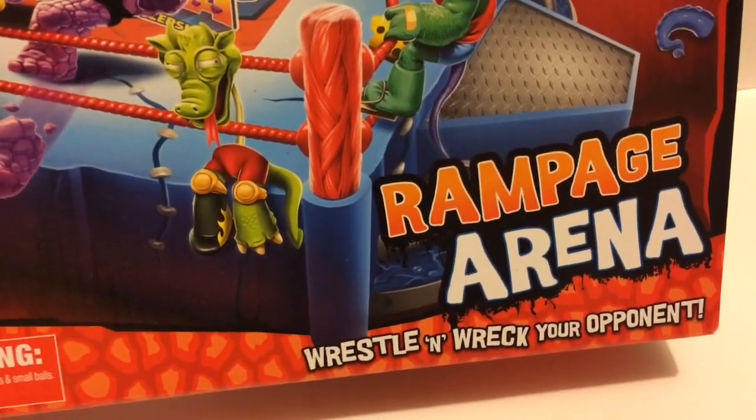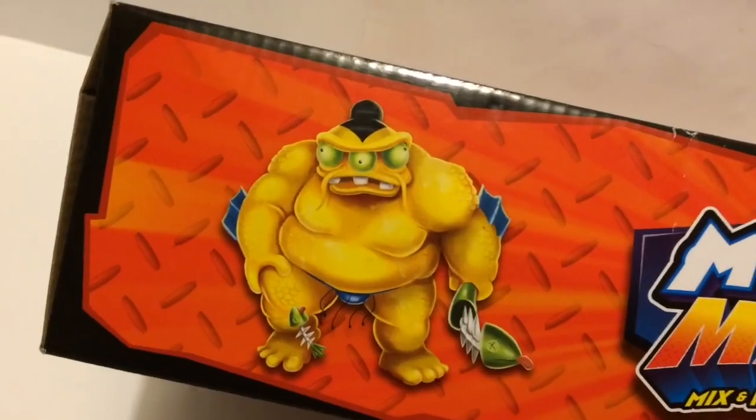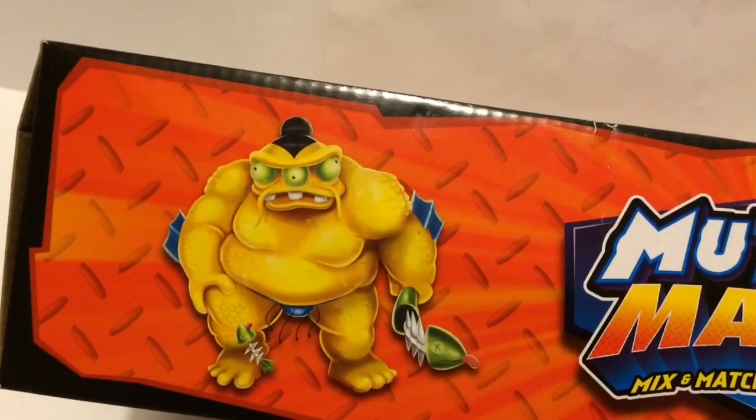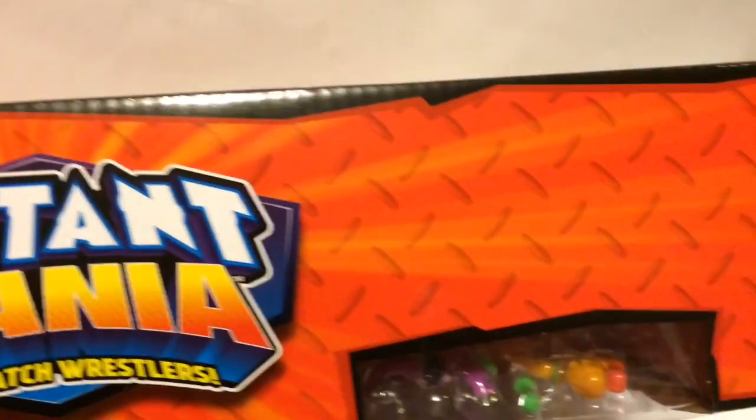Rampage Arena — wrestle, wreck, and... oh no, it doesn't say rape, it just says wreck. According to this picture on the top of the package, Yokozuna has been swimming near the Springfield Nuclear Plant. There are no other pictures on the top.